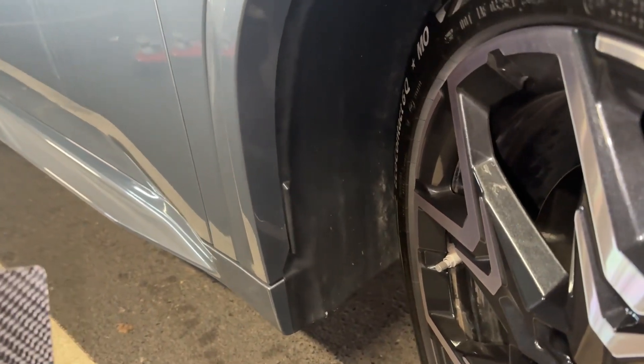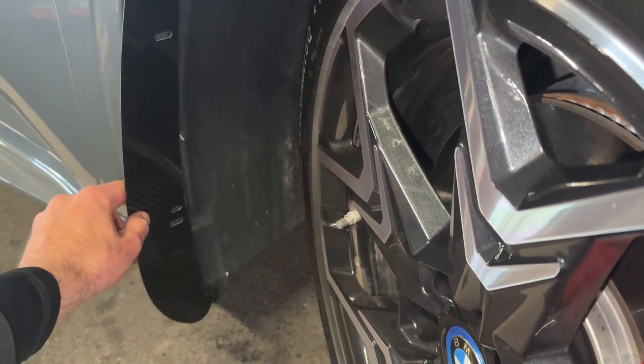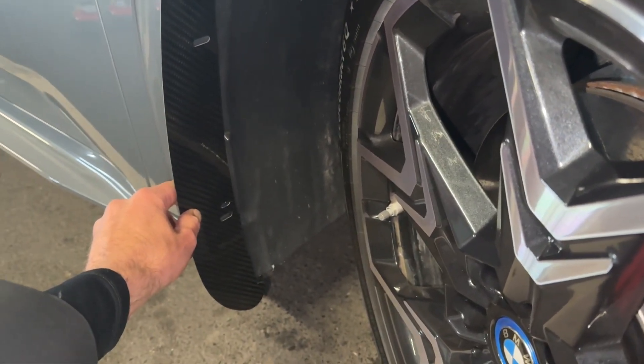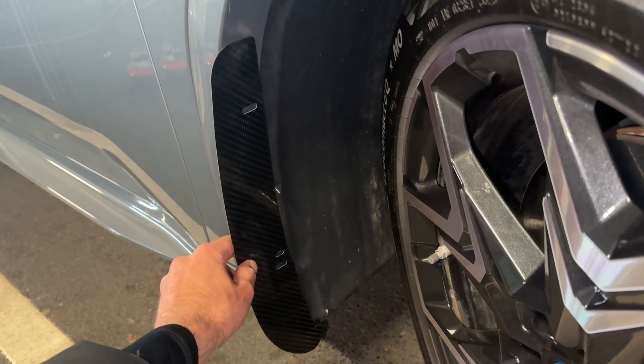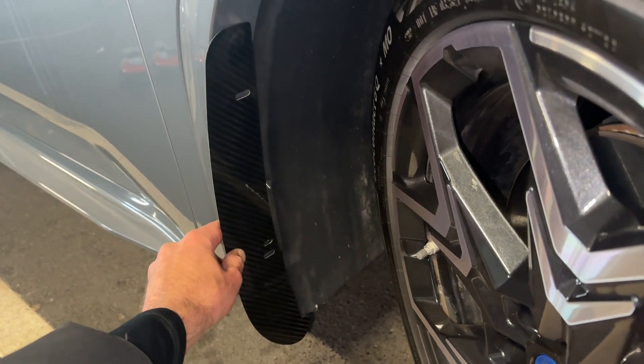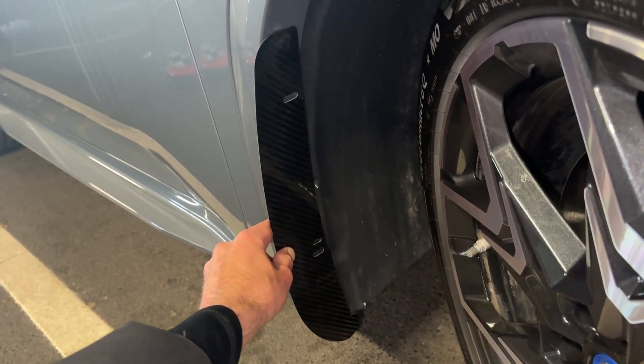So let's go and mount the Archguards up in place. Holding them up on the arch, you are going to see where they fit correctly. You can also hold the Archguards up and move them in and out for your desired fitment and how much you would like them to protrude out of the arch.